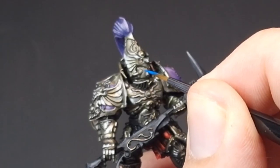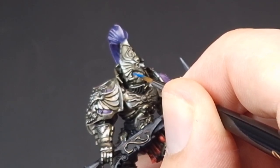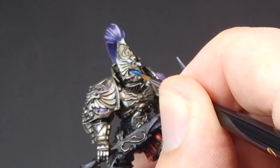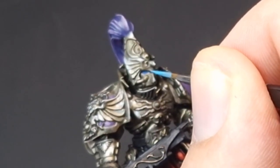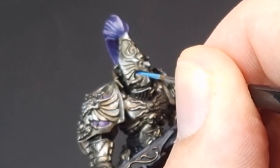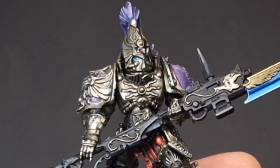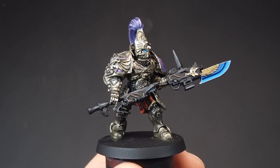Next we'll move on to the eyes. Just stabilize yourself - we're using Caledor Sky here, and just very lightly paint it into that eye socket. Once that Caledor Sky is done, we're going to come in with Lothern Blue and just touch the lower half of the eye, leaving some of that Caledor Sky in the upper half. And that's really it for the eyes - super simple, but it looks effective.